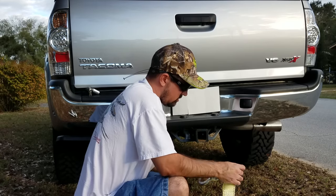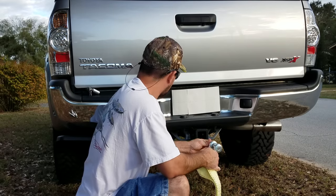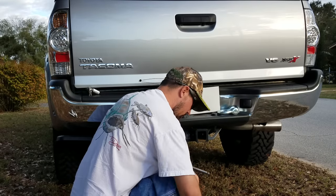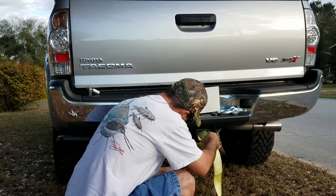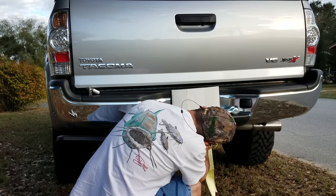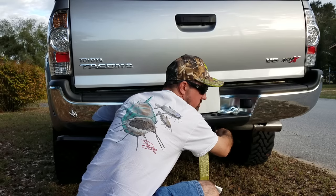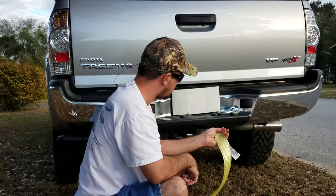This is a cheaper setup. Take your hitch receiver pin — you don't need a locking pin, but I have a locking pin. Now you're good to go.